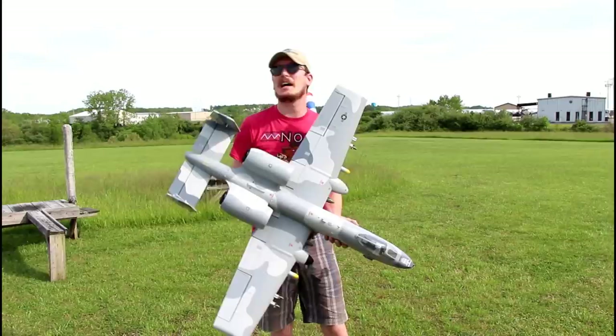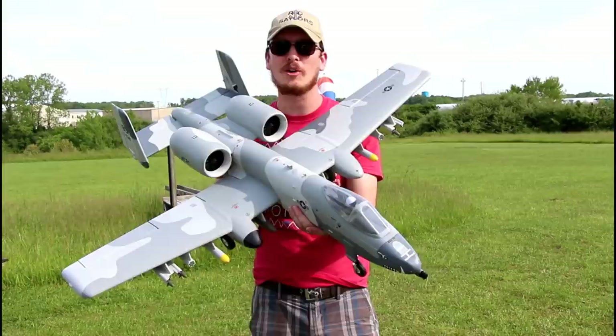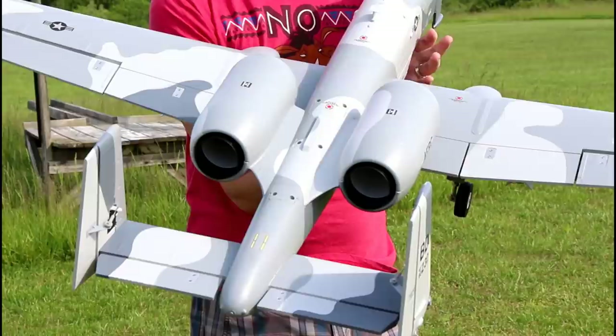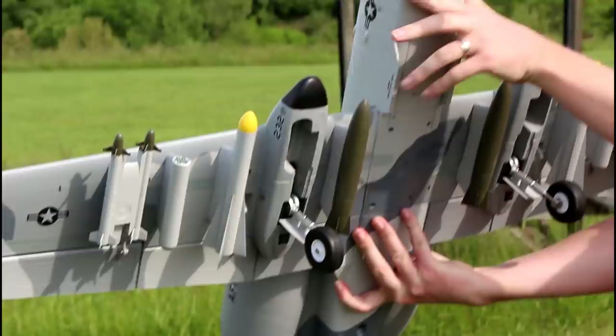Springtime — we wake up, Alexa tells us it's going to be thunderstorms all day, you look outside, and I think we can fly. I'm here with my favorite warbird currently — a 6S jet, twin 64mm EDF. This thing has retracts, flaps, and ordnances that come on and off; you can just slide these puppies on and off.